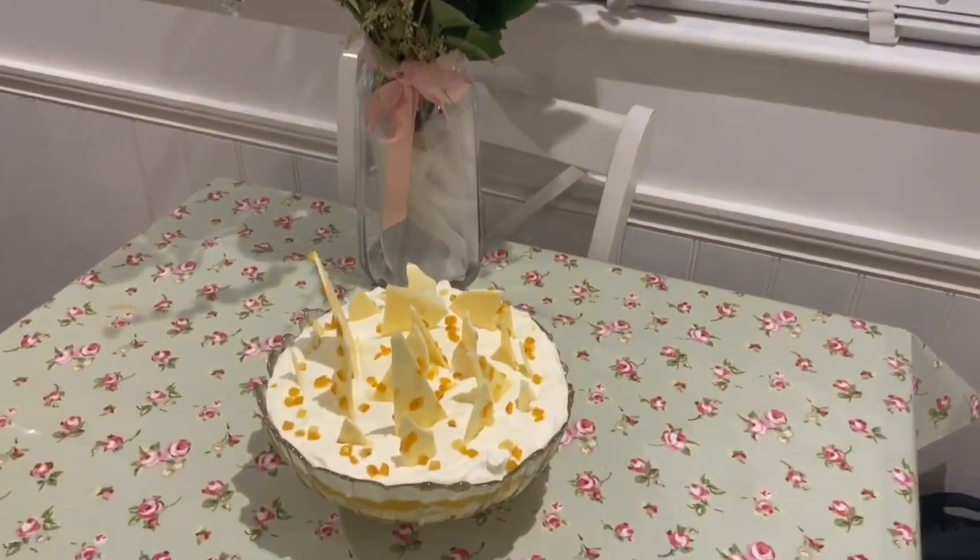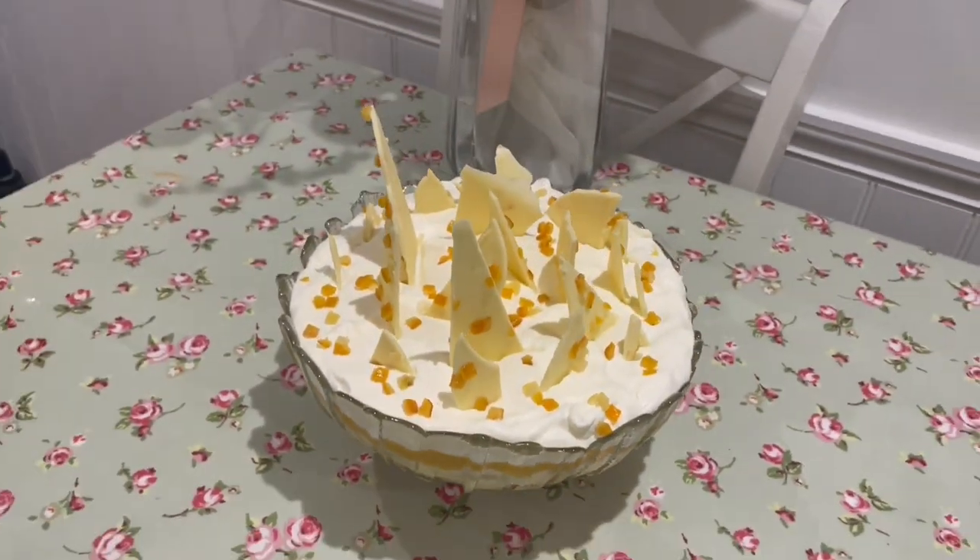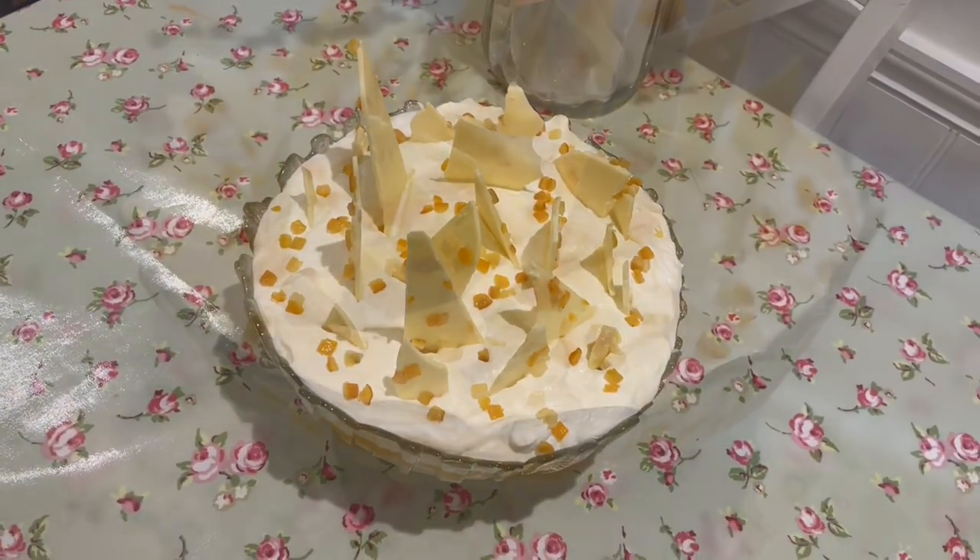Serve the trifle right away or chill it in the fridge for about 12 hours before serving. It is absolutely delicious — you're going to love making it.